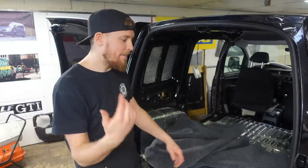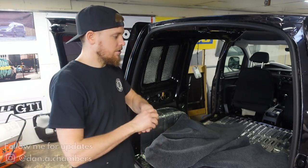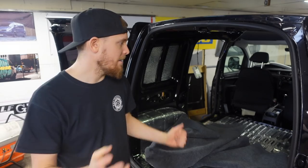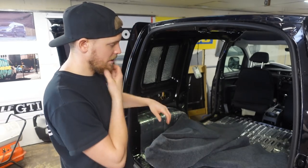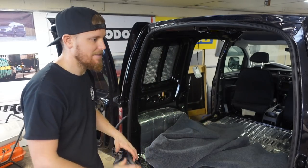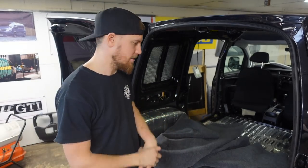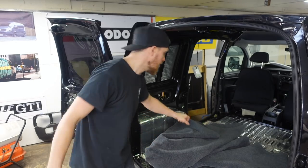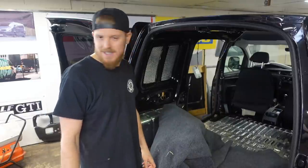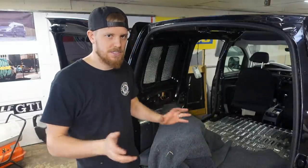Welcome back to the channel and to episode two of this Cali transformation mini series. In the last one we stripped all the inside of the van out — all the ply lining, b-pillar trims, all of that. This episode we're going to be focusing on putting the carpet onto the metalwork. I've done it to loads of T5s but never done it to another van, so we shall give it a go — it's all pretty much the same process.